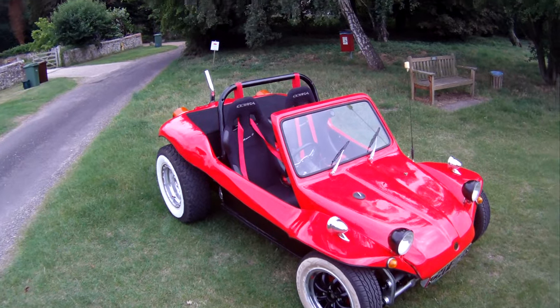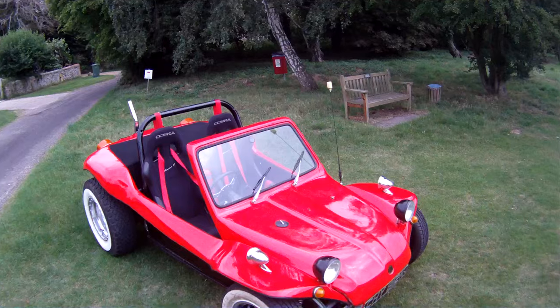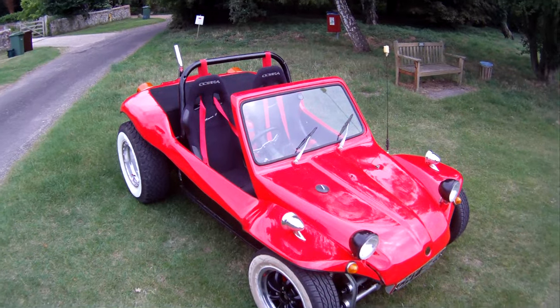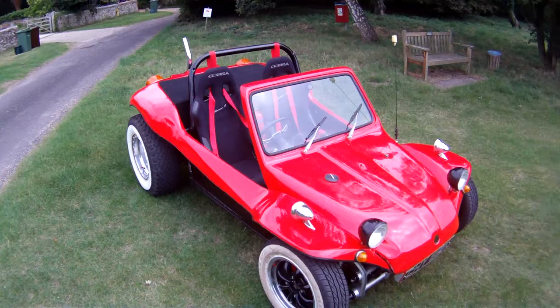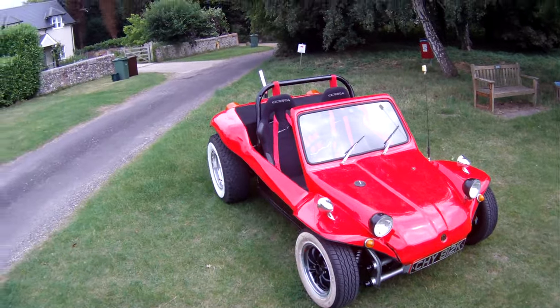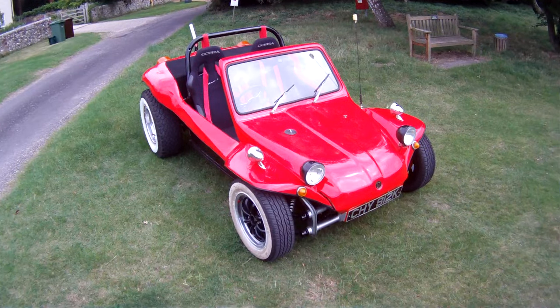Let's take a walk around this Manx GP Mark II beach buggy, short wheelbase, finished in red and black, based on a 1972 Beetle, so it is tax-free for road tax purposes.